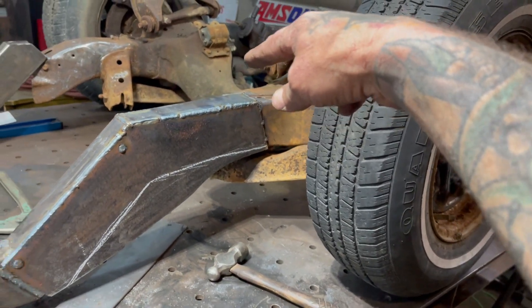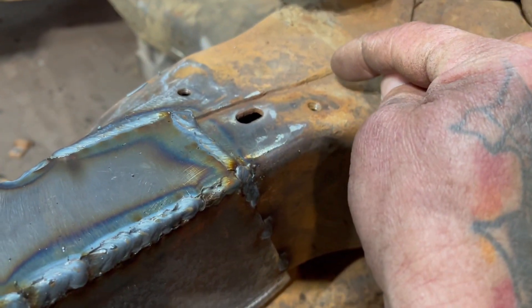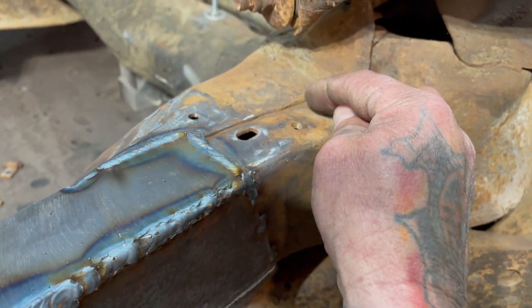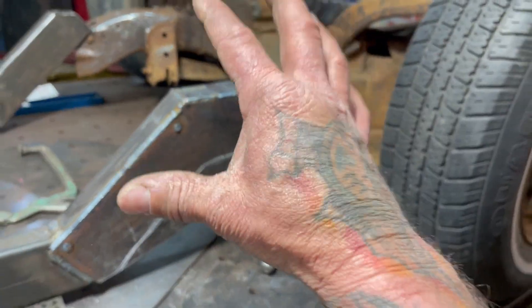Even if I have to weld a little piece in there just for looks to smooth it out — I don't want to see these frame lines when everything's ground down, cleaned, prepped, and looking nice. When I go to paint it, I want it to look really, really nice.